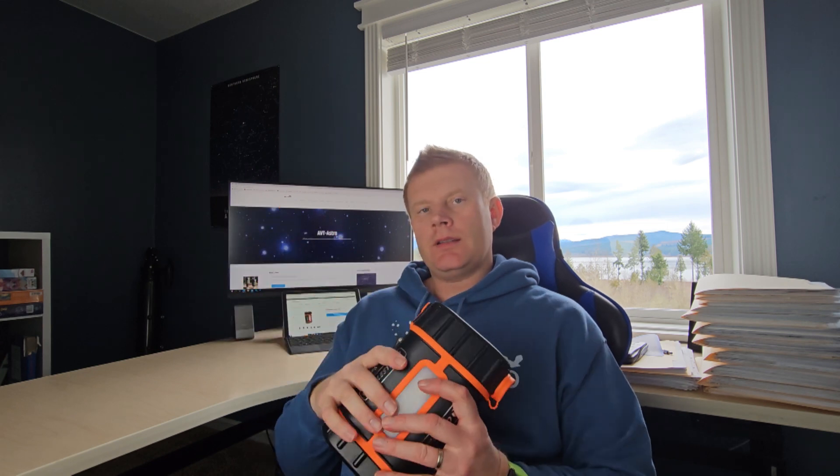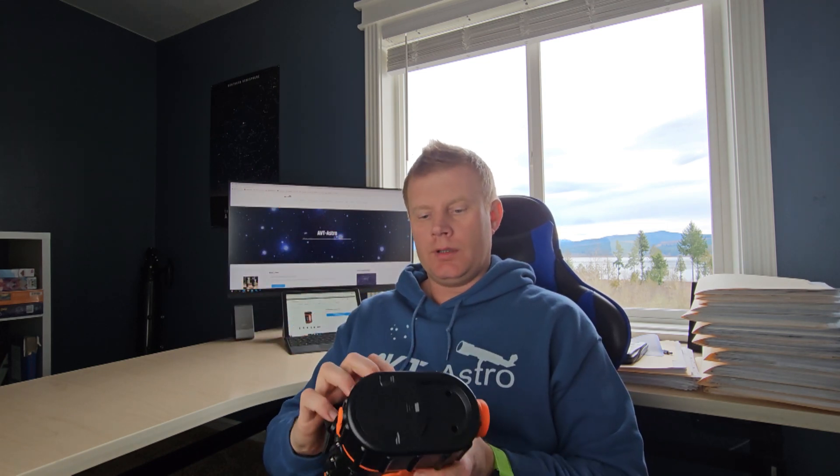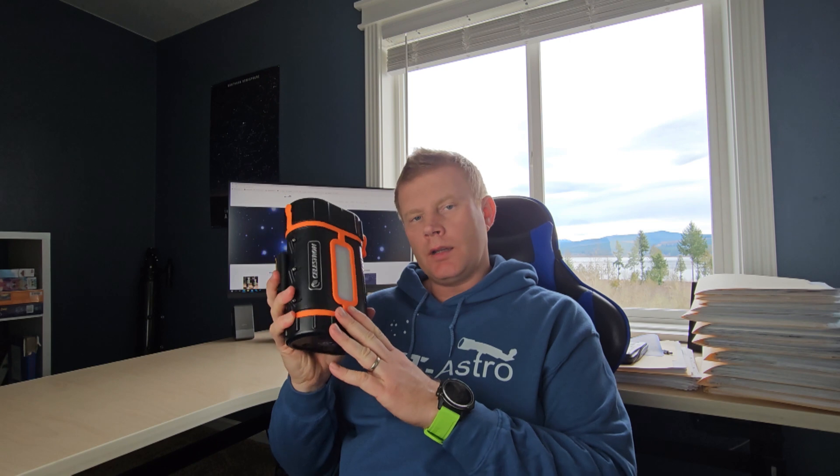Today, as the title implies, we are talking about the Celestron Power Tank Pro. I've done a review of the Celestron LT model of the Power Tank, which is the smaller model — this is basically the bigger one, and I think it's the biggest one they make. Overall, this thing is 4.5 pounds so it's fairly lightweight, and you can strap it to the back of a tripod, which is one of my favorite features about Celestron's power tanks.